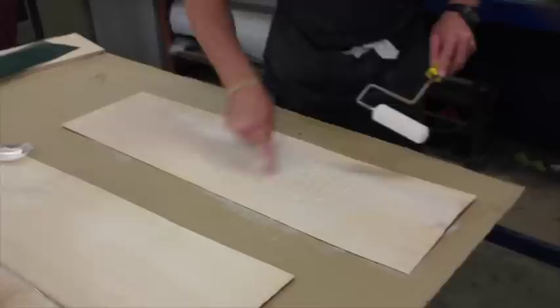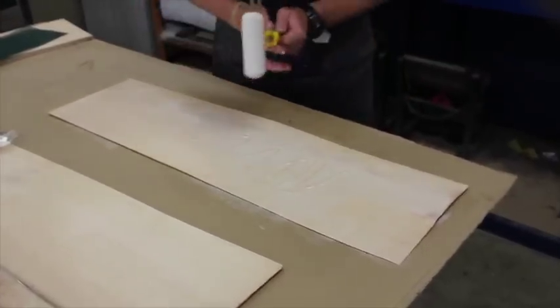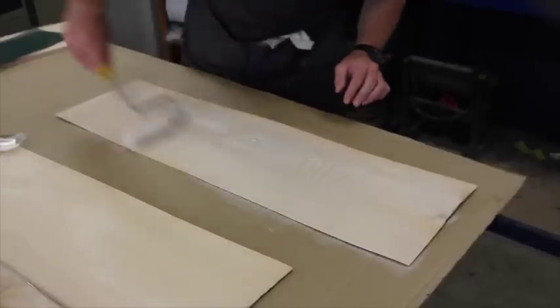That's too thick there - you see that? You've wasted that material. If you put that in the bag, it's gone, you're done.